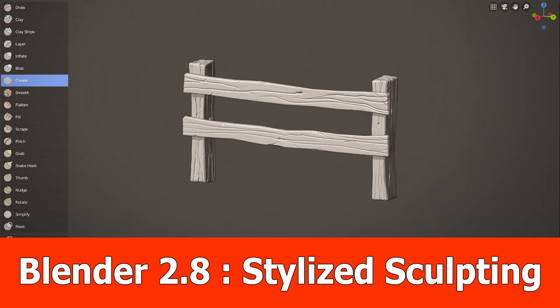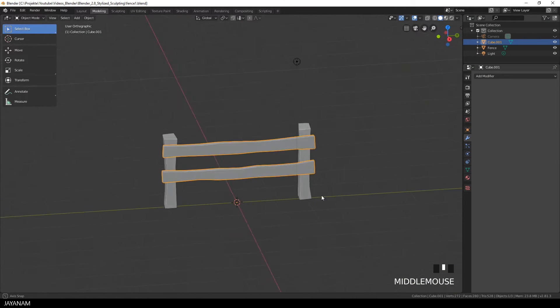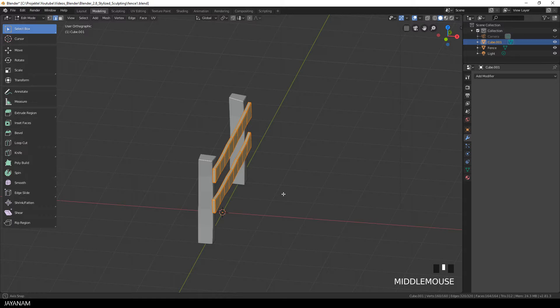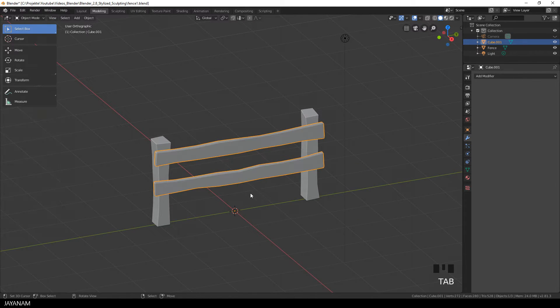Hello guys, I'm Jay and I'm here with the next part about creating a stylized asset. I will use Blender 2.81 again, the experimental build for sculpting the details. This is why I use Blender 2.81.